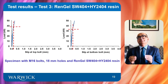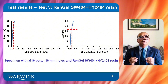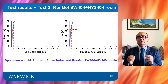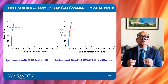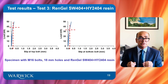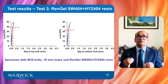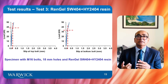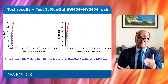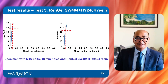These load-slip curves are for the resin-injected specimen with Raingel SW404. The specimen shows a limited slip of only 0.08 mm in the service load range of 0 to 25 kN, meaning the resin is sufficiently cured to take the applied load. This also means the connection is at least slip resistant, though fatigue performance will be the topic of another presentation.